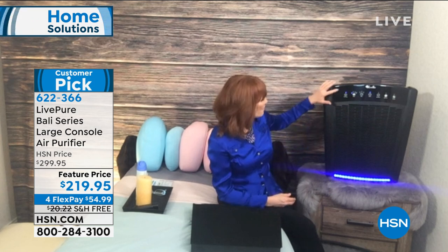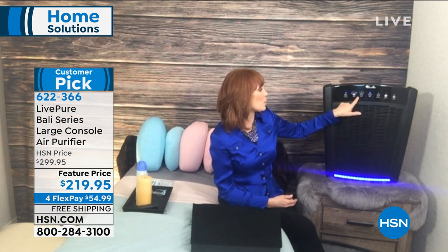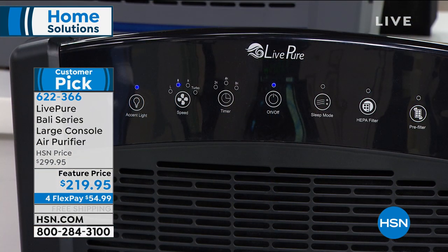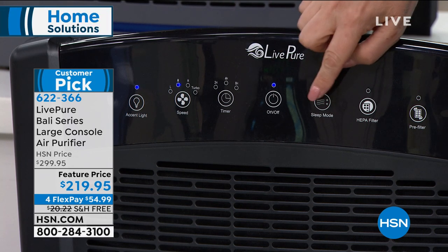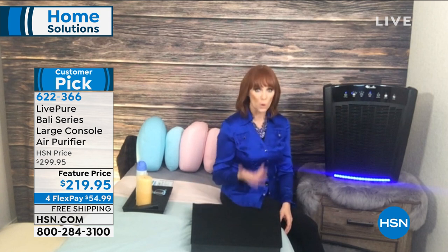There's also a nice accent light — you can have it or not, your choice. You have low, medium, and turbo settings plus a timer. Maybe put it on sleep mode at night — the lowest setting — and you're still getting clean air to sleep. You won't wake up sniffly with itchy eyes from allergens. This is the kind of product that has been one of the most popular categories during the pandemic. LivePure has USA-based customer service and a six-year warranty on the motor.